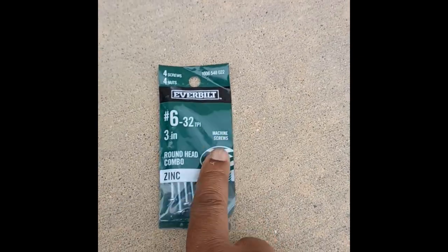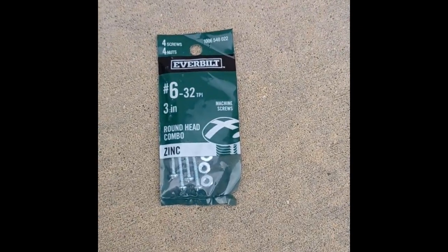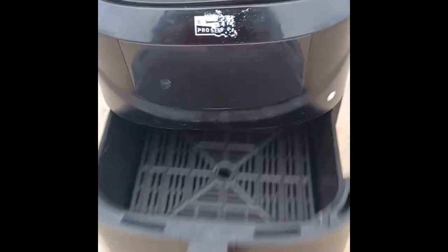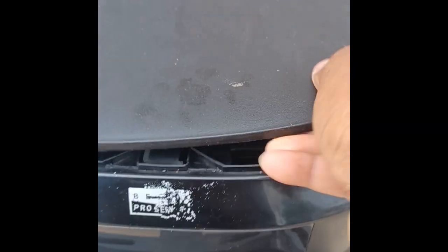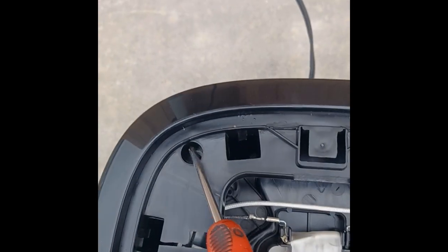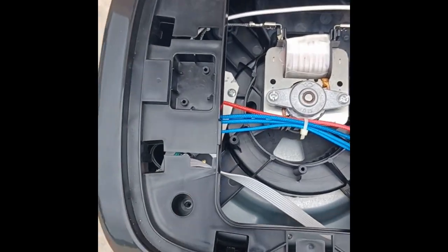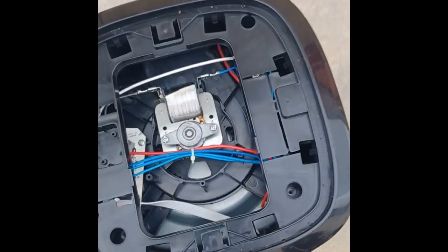I hope to solve the problem using these screws that I bought from Home Depot. If you want to repair this, you take off the top cover by just snapping it up. You see these clips — it's held around with clips. After that, you take your screwdriver and remove screws one, two, three, four.